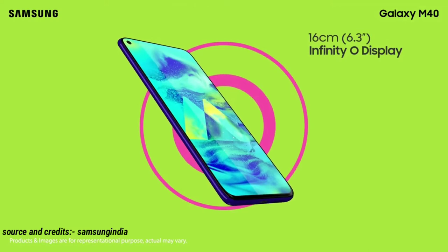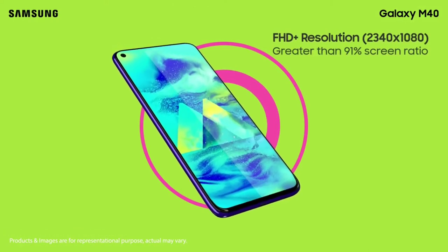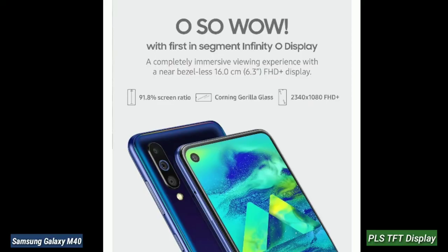The Samsung Galaxy M40 has a 6.3 inch Full HD Plus display. This is a Super AMOLED display. The M30, by comparison, has a PLS TFT display in this price range.